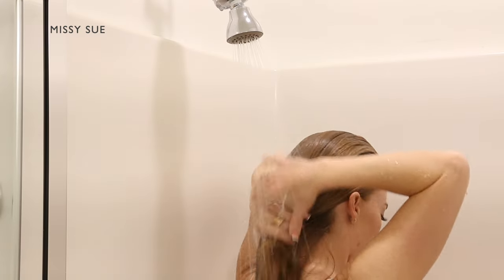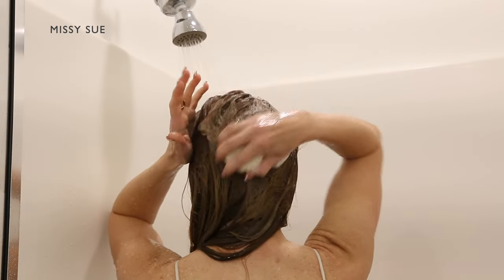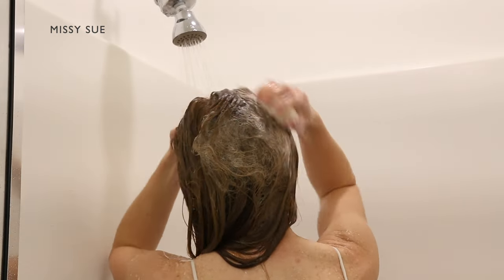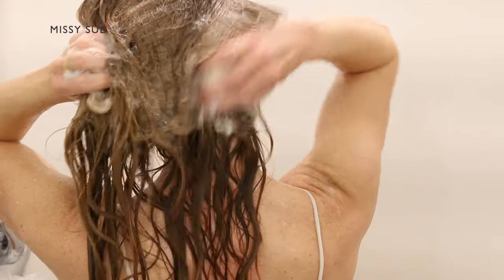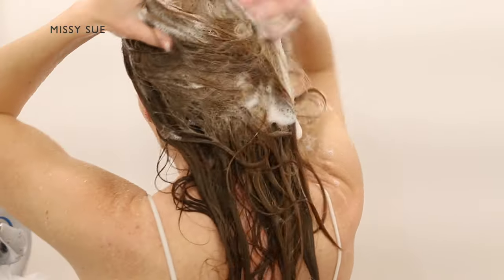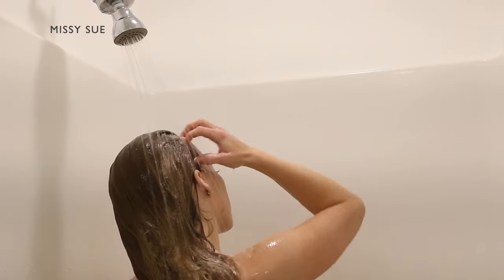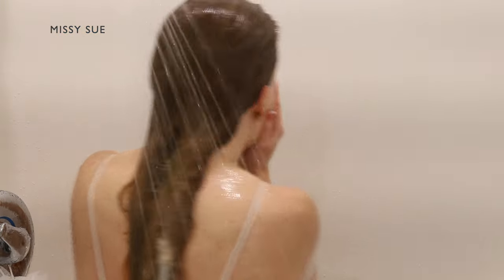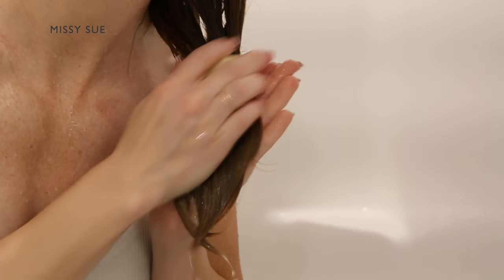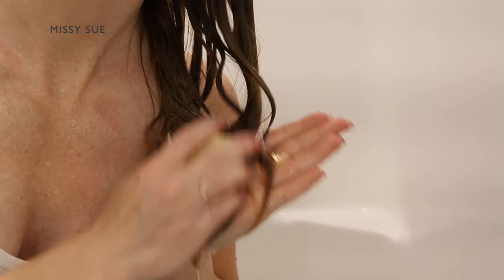Their products don't contain any plastics. They're also free of sulfates, parabens, phthalates, and they're sustainable, cruelty-free, as well as pH balanced. One of the shampoo bars is equivalent to three bottles of shampoo. The lather on the shampoo bar is impeccable. I wash my hair once a week, so I usually have a decent amount of buildup and it cuts right through all of it and my hair feels amazing.